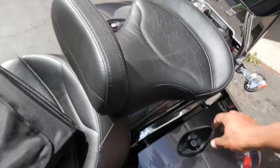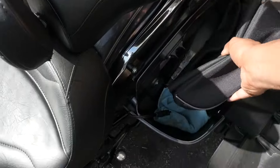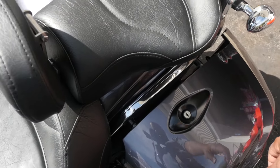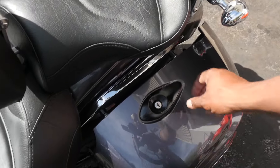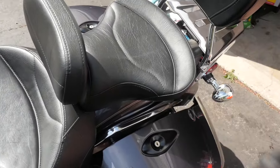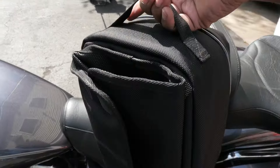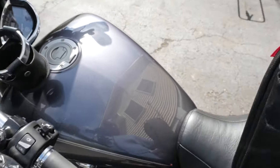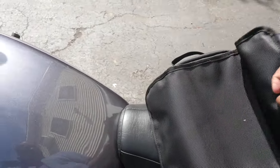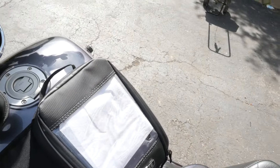If need be, I could take it and throw it in the saddlebag, lock the saddlebag, and go into the store or wherever you need to go. Or there's a handle on here — you can just bring it with you. I figure this will be something of a lot of use for me and will come in very handy.